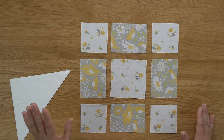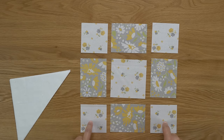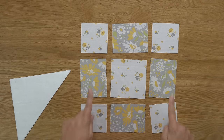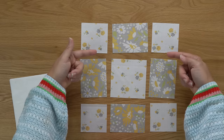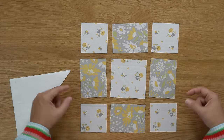We'll sew together our top row, middle row, and bottom row. We're going to press everything towards the darker fabric — so towards the center, away from the center, then towards the center again. Then you'll sew your rows together and press those final two seams towards the center. I'm going to go over to my sewing machine and get that sewn, then I will show you our next step.